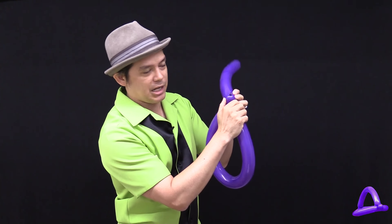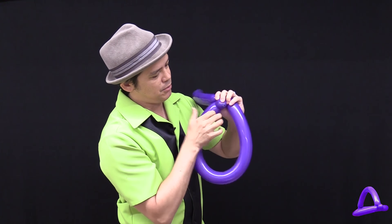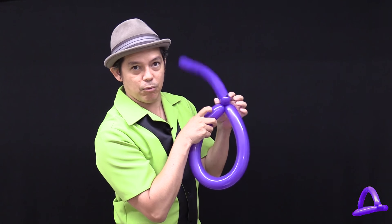After you twist it around a couple times, you take the little bubble and put it in between the circle and twist it one more time.